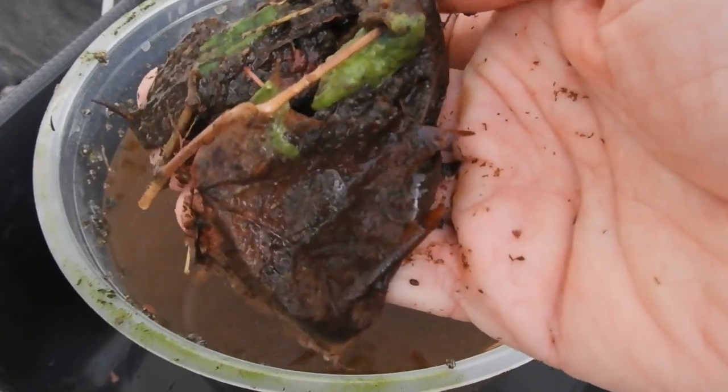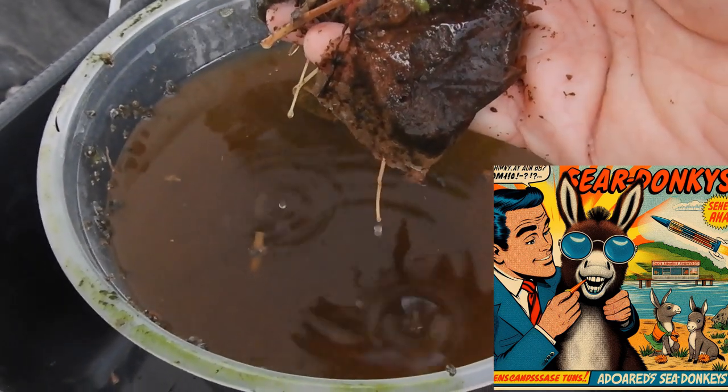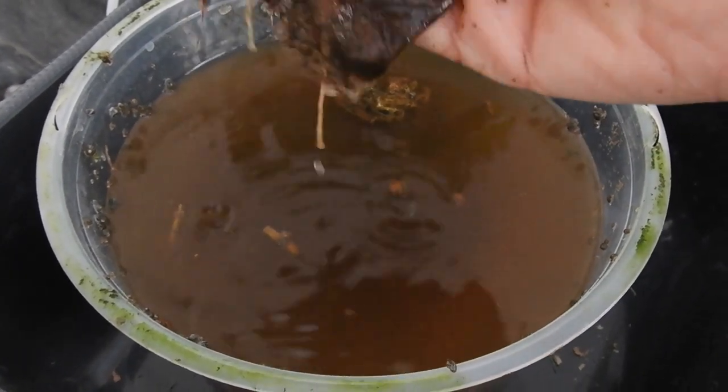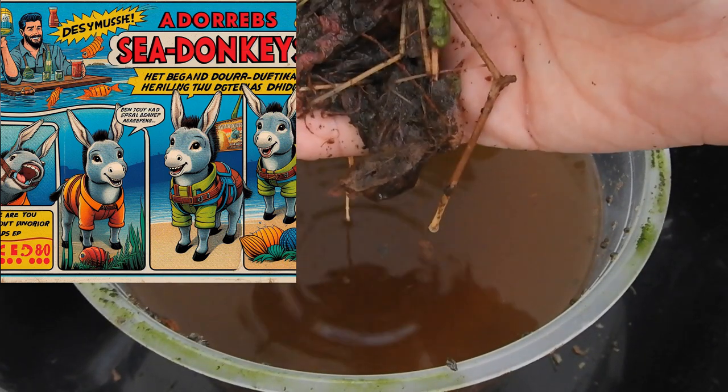I also introduced some sponge cloths from the glowworm enclosures. I don't know — can you see some freshwater isopods in there? No, I don't.